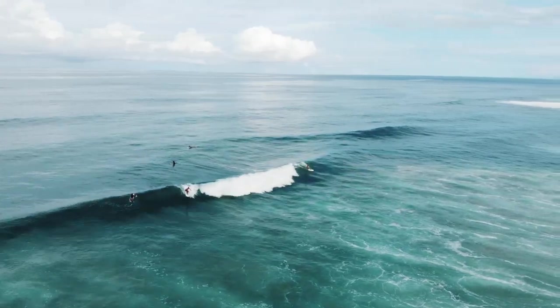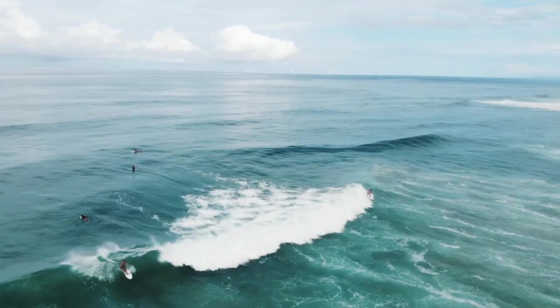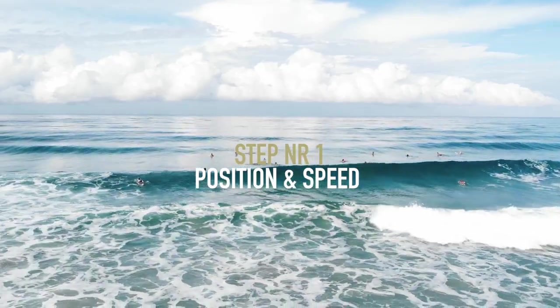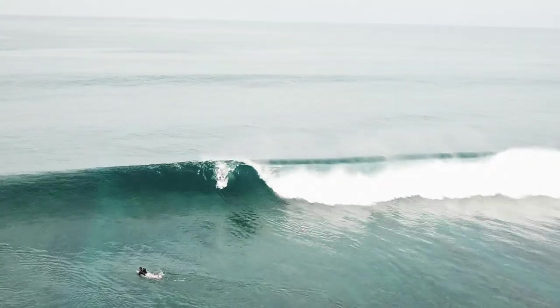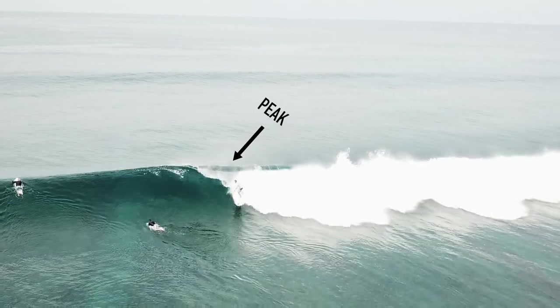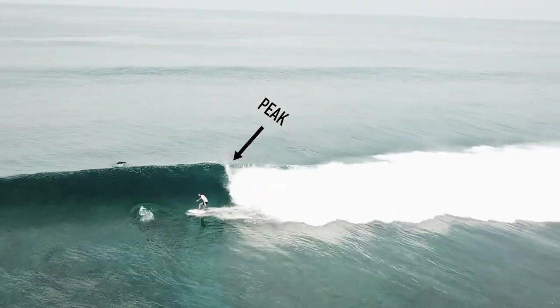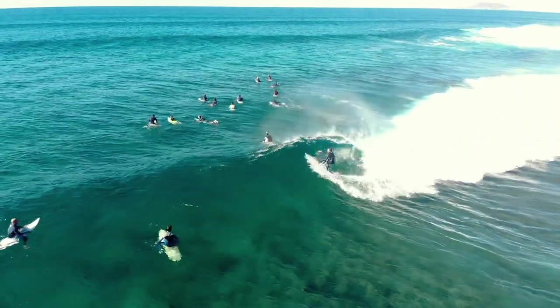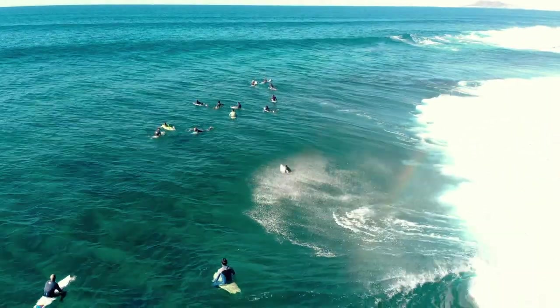When explaining how to do a good bottom turn, we use five steps. Step one is position and speed. To get the best speed, take off at the peak of the wave or as close to the peak as possible. The peak is the first breaking part of the wave, and this will provide you with maximum speed and put you in the best position for a good bottom turn.